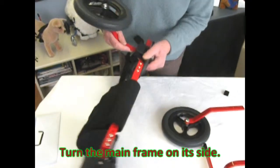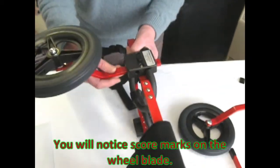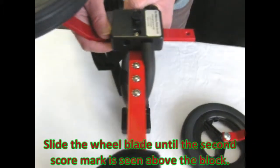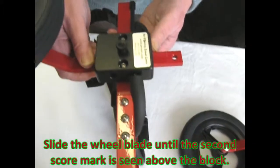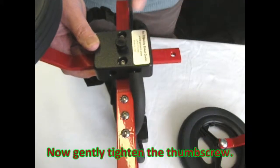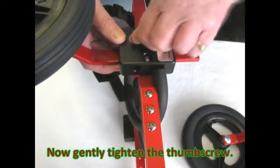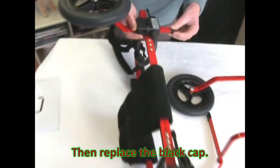Turn the mainframe on its side. You will notice score marks on the wheel blade. Slide the wheel blade until the second score mark is seen above the block. Now gently tighten the thumb screw. Then replace the black cap.